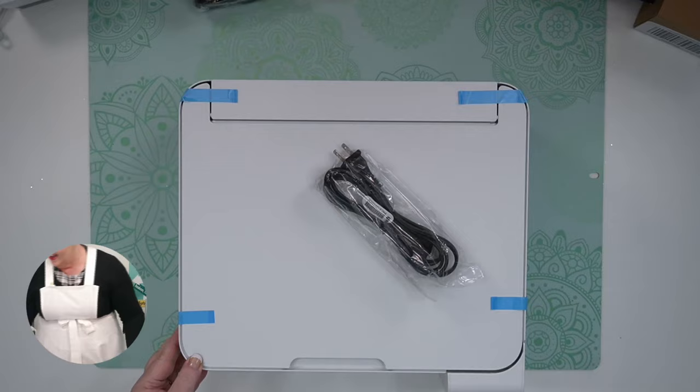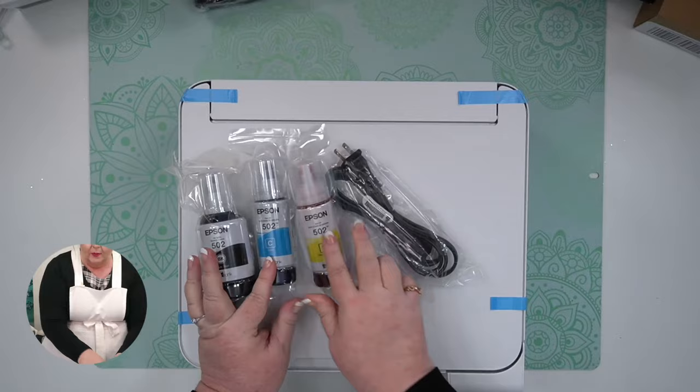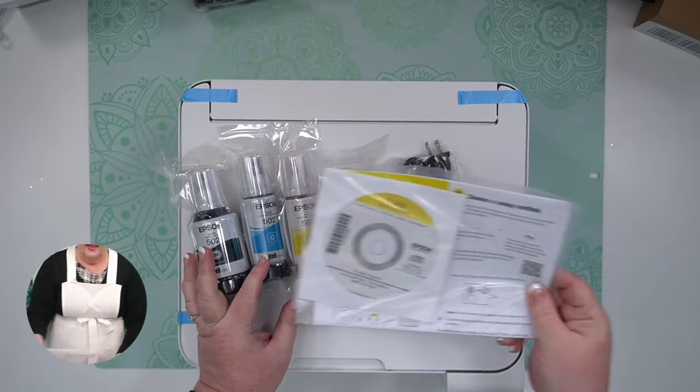Let's take stock of what we've got: we've got our ink — this is regular inkjet ink, they will always send you that — our power supply, and our instructions.